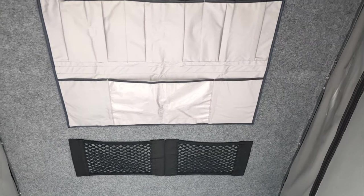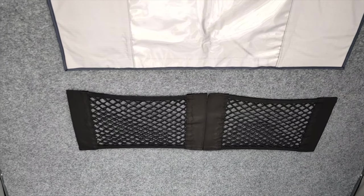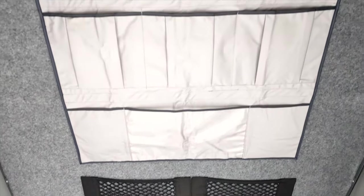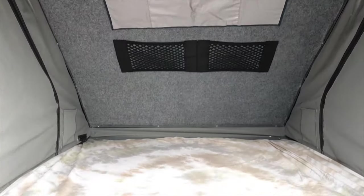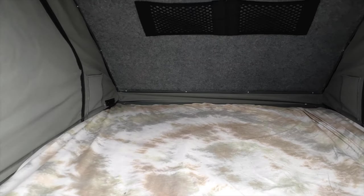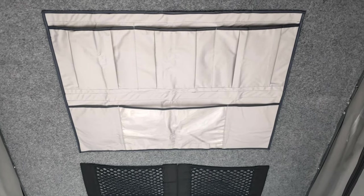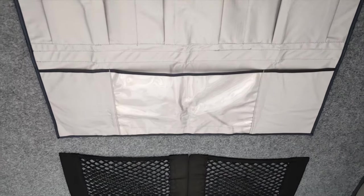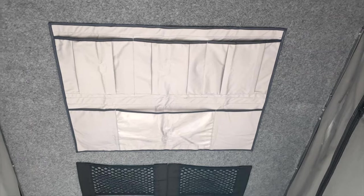Tip number four is storage. I've got these little mesh pockets from eBay, and I've also got a big pocket from FWD Supercenter. When you've got limited space within the tent — this is somewhere between a double and a queen — it always helps to have a little bit of extra storage. It's also a great place to hang your tablet or whatever you're using to watch movies. So there's tip number four.